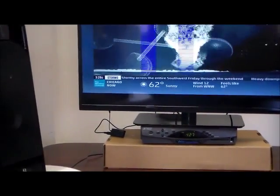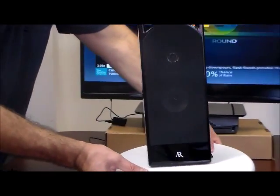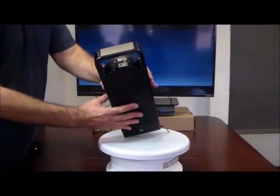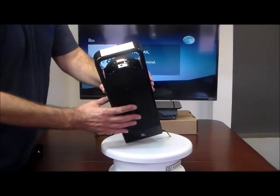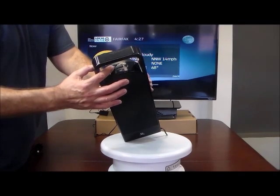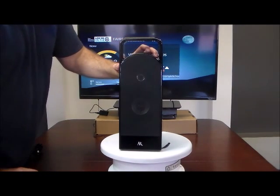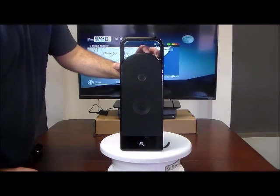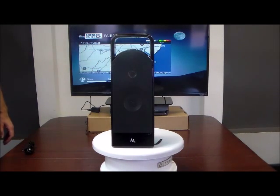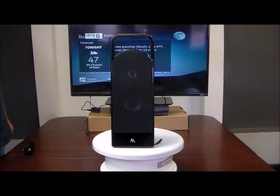Now for the speaker: on the top of the speaker there's a power button, a volume button, and a pairing button. This speaker pairs automatically, so you don't even really need the pairing button. All we're going to do right now is push the power button on, and it's going to make a noise. And there you go — it connected with the TV.